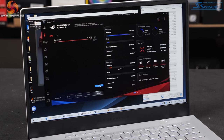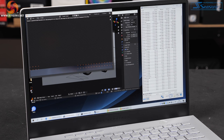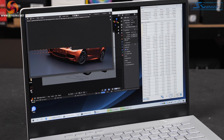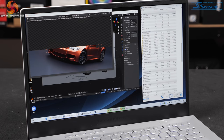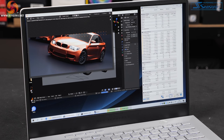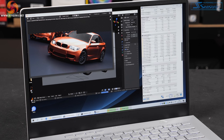Switching to manual mode in Armory Crate. CPU running at 3.7GHz, package power north of 50 watts, CPU speed maintained above 3.6GHz on all cores, temperature 93°C — really going for it, fans working quite hard. Package power then drops to 35 watts, clock speed falls to 3.2GHz as expected, temperature down to 75°C. Finishing at 3 minutes 44 seconds.